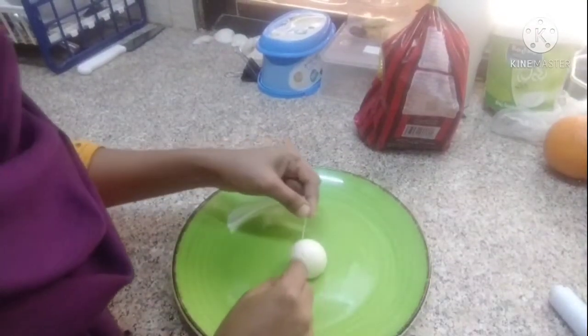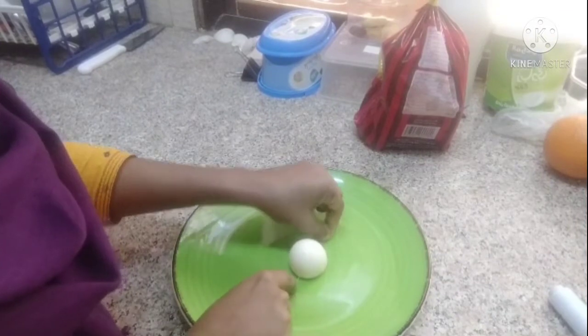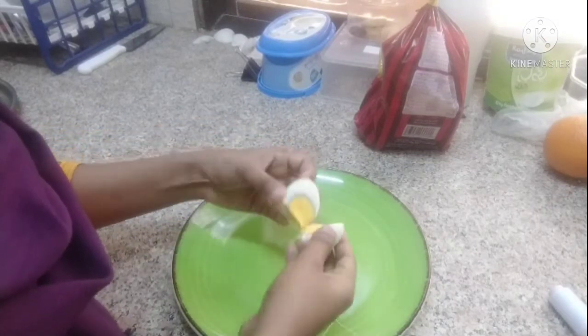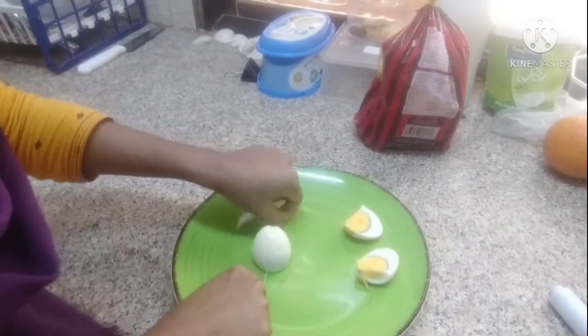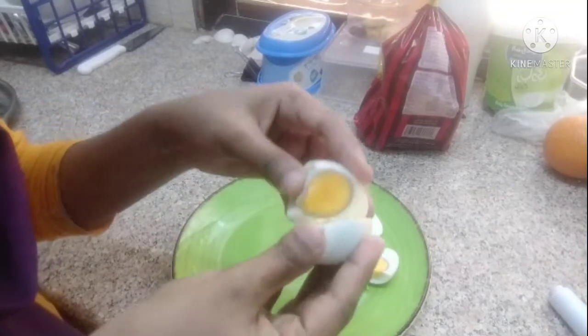This is the first cream of the green. This is the second cream. Then we add a little more cream. We have the first cream and we will add more cream. Our cream is done. I will just do it after thinking about it.